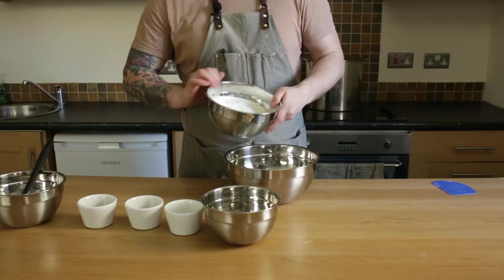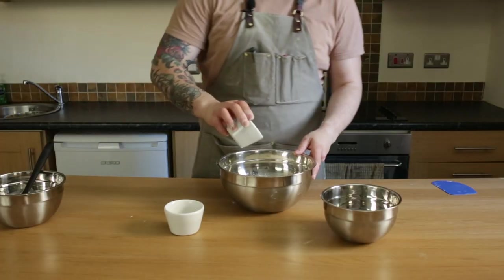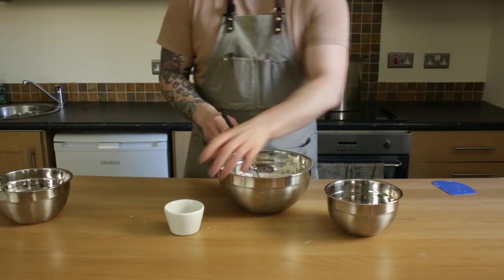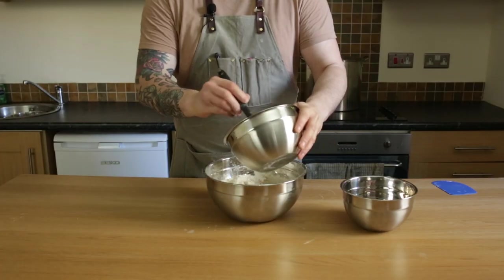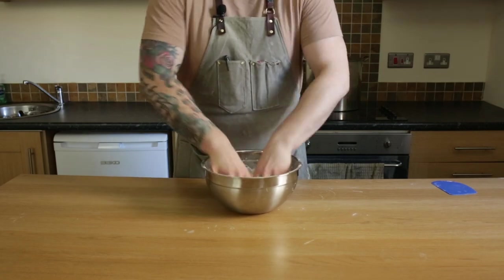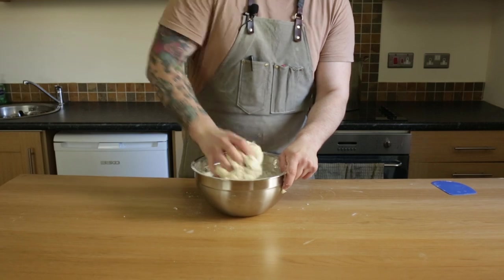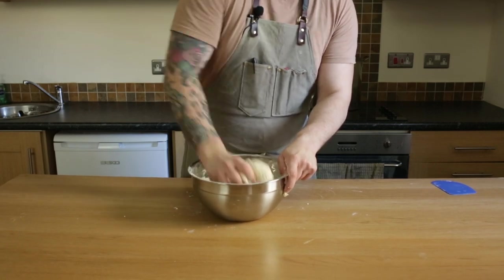Then we take a big bowl and add all the dry ingredients — the salt, the oil — slowly adding the water, the milk, and the yeast. Combine it all together, get your hands dirty, and make sure there's no flour left in the bowl. Then give it a nice 10 to 15 minutes of kneading.